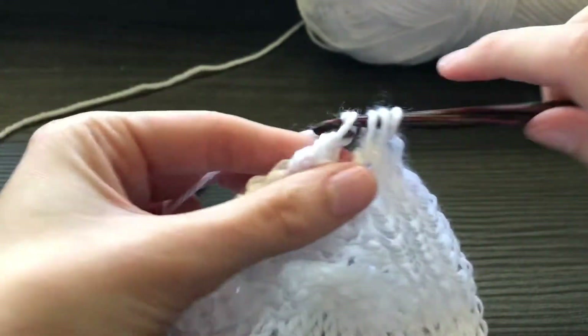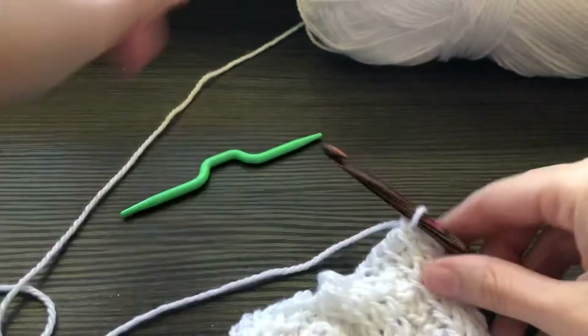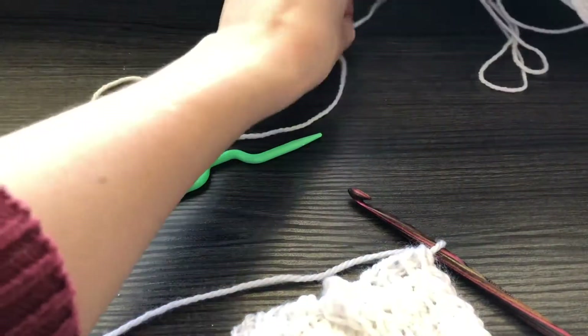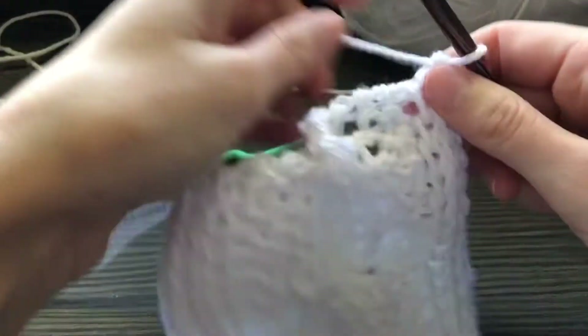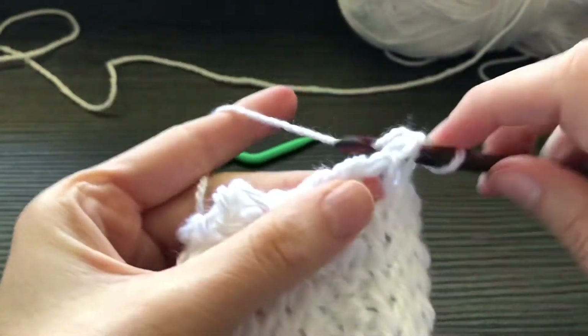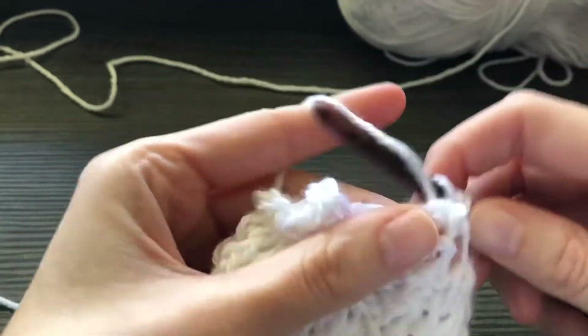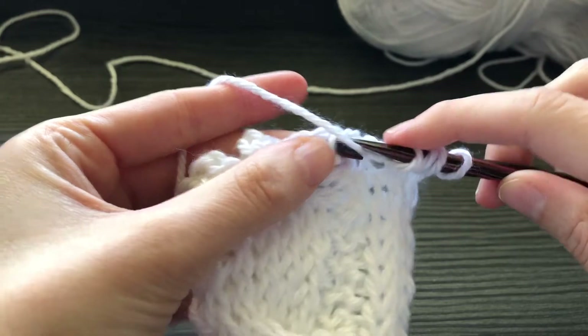I'll show you how to make it a little easier to work your next row after you have done a Tunisian crochet cable stitch, because that is also tricky since the stitches are a little hard to see. I just did two Tunisian knit stitches and then two Tunisian purl stitches, and then I will be at my cable stitch.